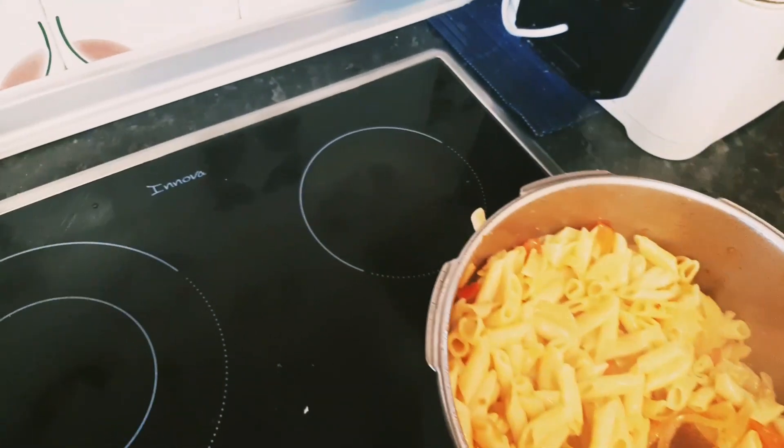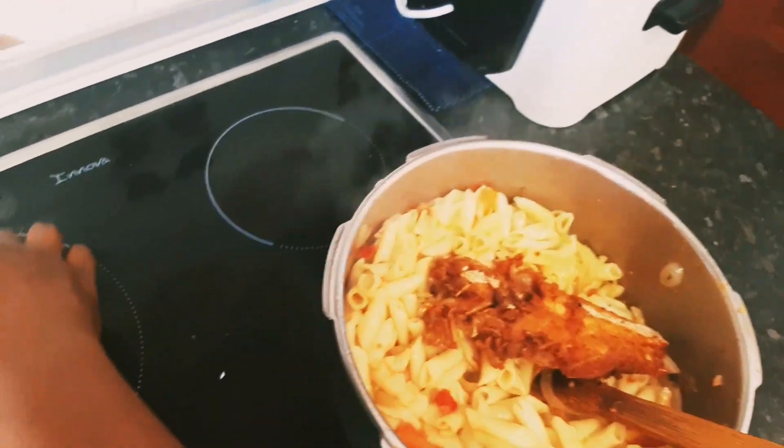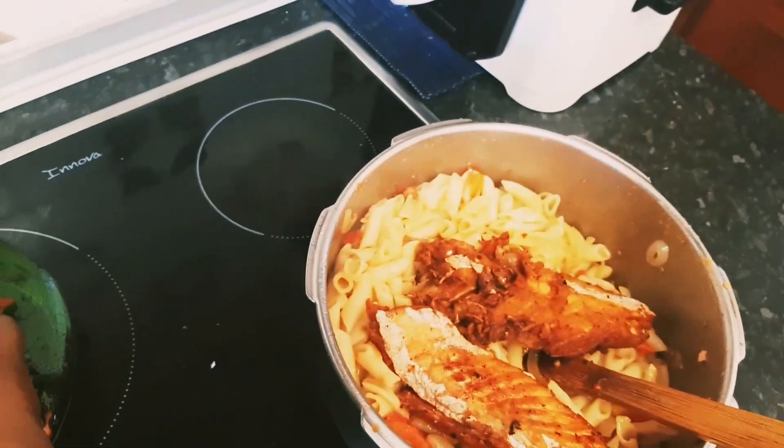So now we have to add all the fried fish and chicken to the sauce.